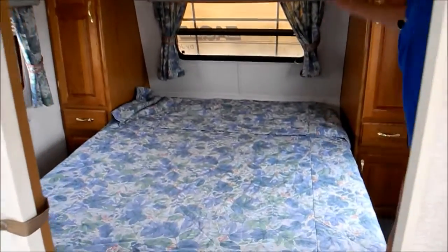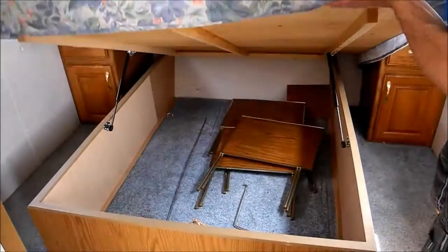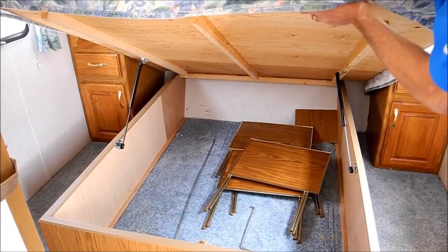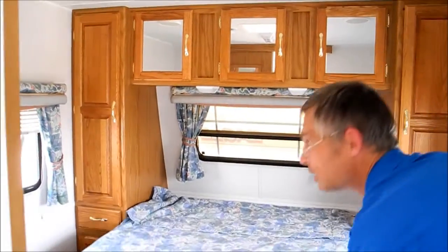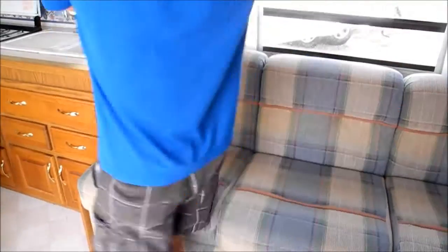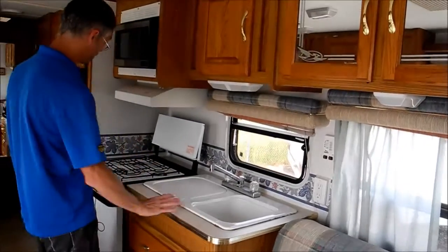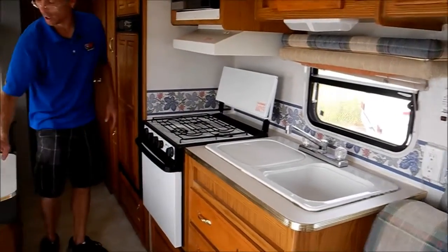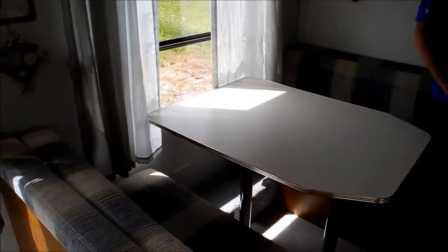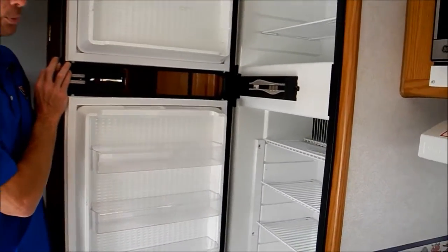There's a queen bed up front with storage on either side and a nice big lift-up. The trailer also comes with a wheel and some portable tables. There's a nice big sofa that makes into a bed and lots of overhead storage. The kitchen has a double sink, range top, and oven. There's a dinette here that also makes into a bed, and a nice big refrigerator. It looks pretty clean overall.